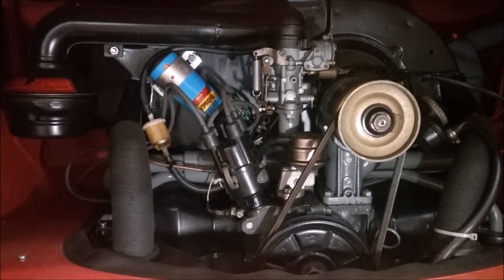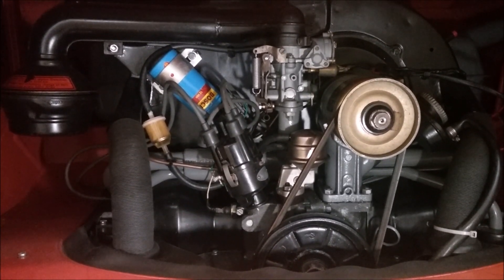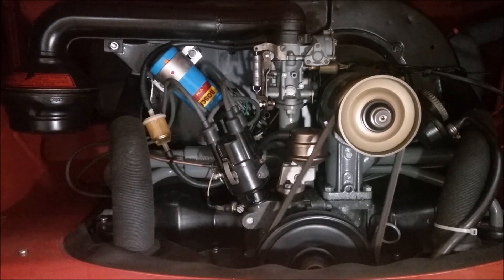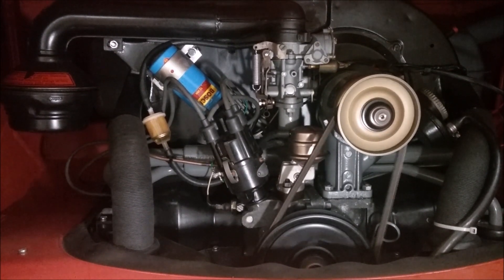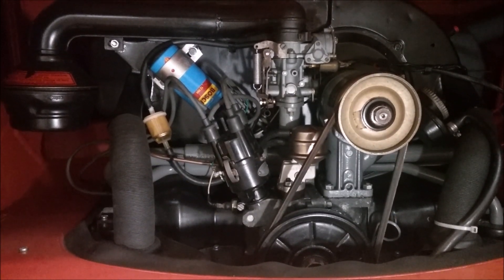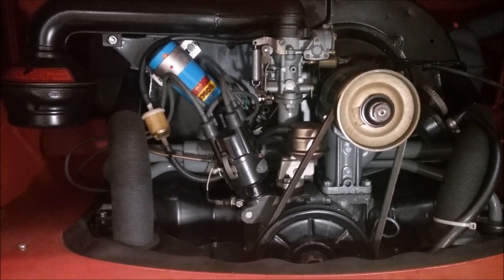Here we've got one that does not have four solid strokes of compression. We're going to listen to this engine, which has only got three cylinders right now with compression. You can hear very clearly that one of those cylinders doesn't have compression in the cranking cadence.